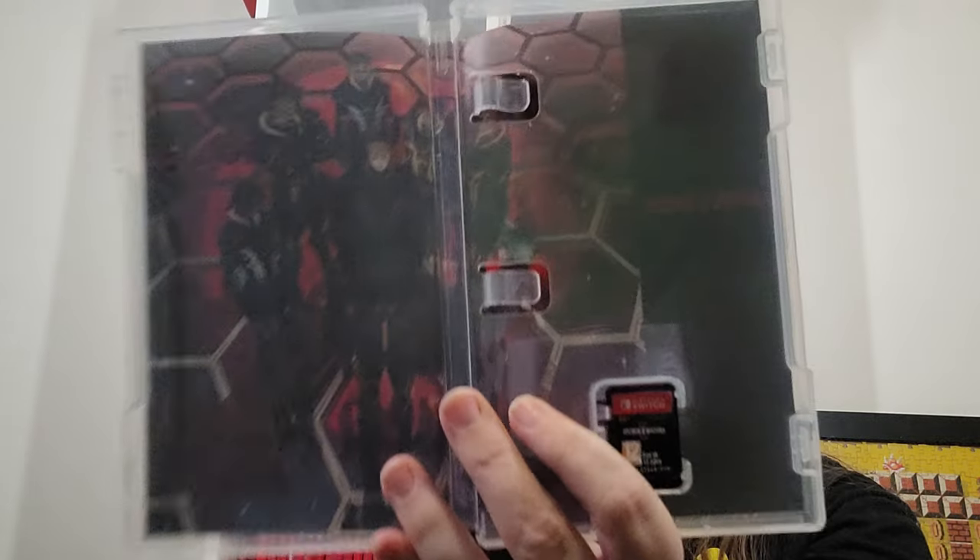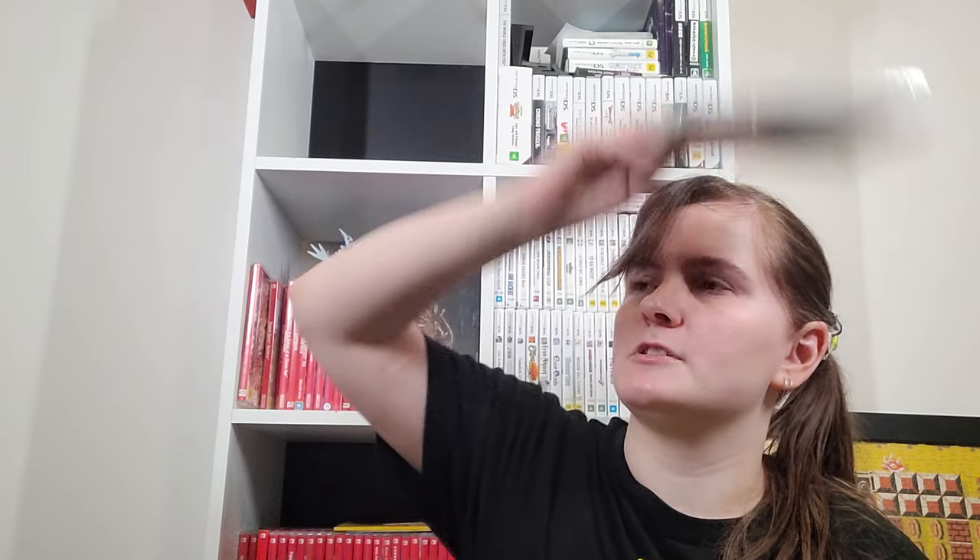Daemon X Machina — technically one of us owns the Special Edition, so I'll check whether it had anything more than the figure. I didn't play a lot of this because I'm just not really good at shooters, plus shooters where you've got enemies not just around and up but also below me. I do want to get back to it eventually. On the plus side, we're actually getting an actual Armored Core game — obviously not for the Switch, but it's coming.